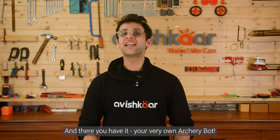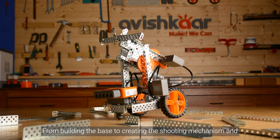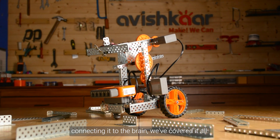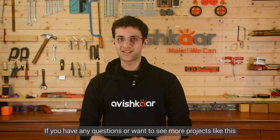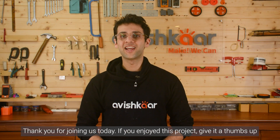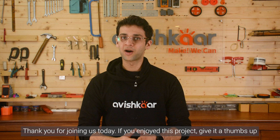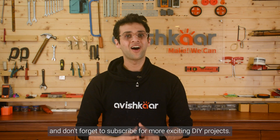And there you have it — your very own archery bot. From building the base to creating the shooting mechanism and connecting it to the brain, we've covered it all. If you have any questions or want to see more projects like this, let us know in the comment section below. Thank you for joining us today. If you enjoyed this project, give it a thumbs up and don't forget to subscribe for more exciting DIY projects. Until next time.